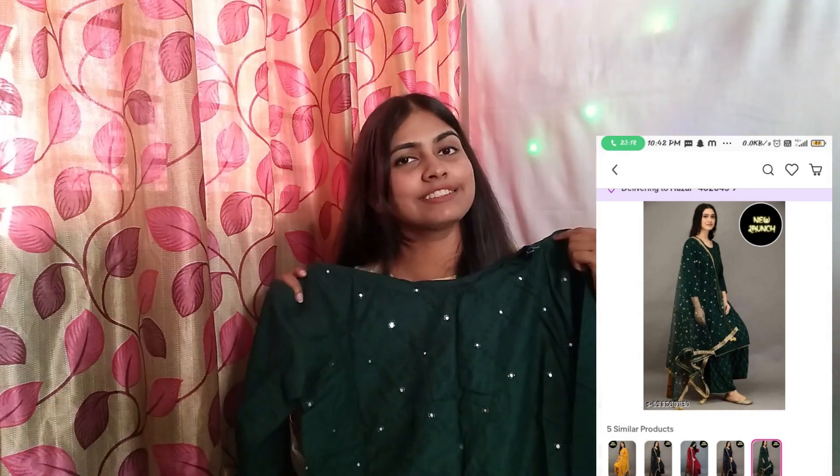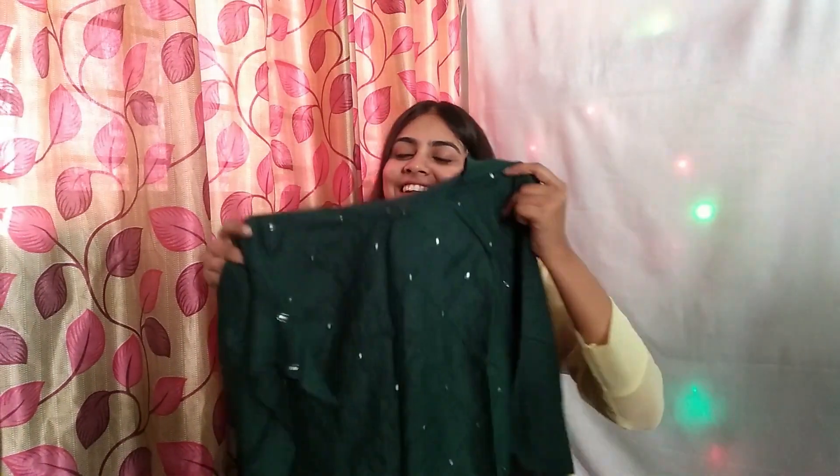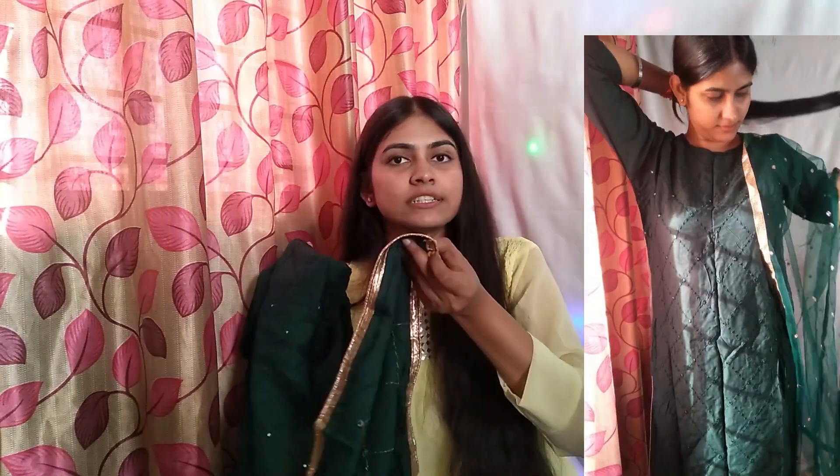The third suit is green. It has a golden detailing, so you can wear golden jewelry with it. This one also comes with a dupatta.